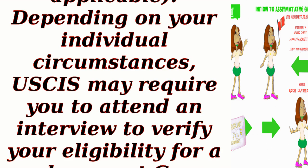Step 7: Attend an interview. If applicable, depending on your individual circumstances, USCIS may require you to attend an interview to verify your eligibility for a replacement green card.